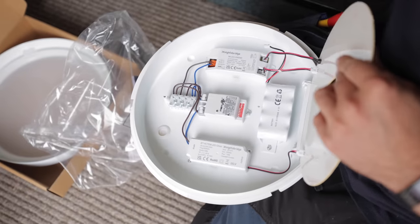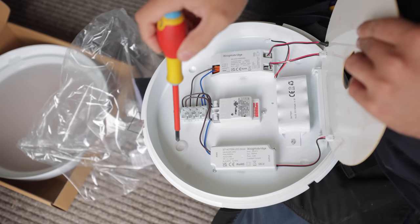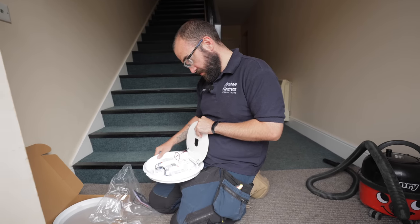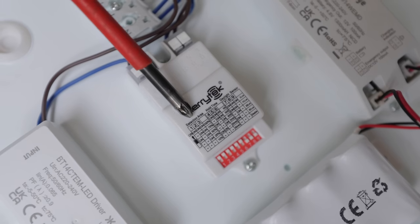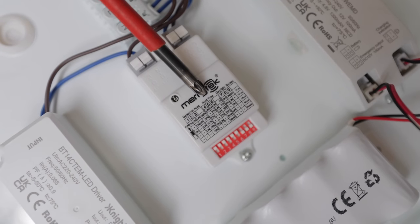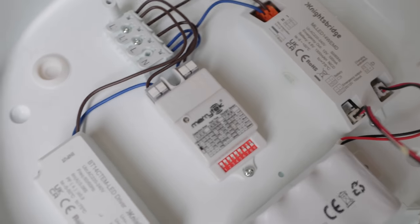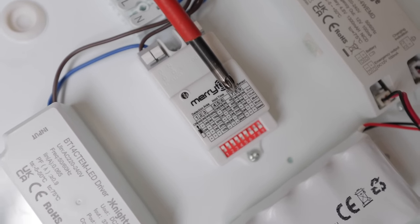I hate when lights do this - they give you one entry hole. You can guarantee that one could be in the middle, so then my light's going to be skew-if and end up leaving a mark on the ceiling. Rubbish. So we've got different settings on here: detection area, so we can set how far the light detects the radius. We've got the hold time, how long it actually stays on for in seconds or minutes, and then it's got a daylight sensor - so where it's a dark corridor, when it gets too dark, it will turn the light on and keep it on in the evening.